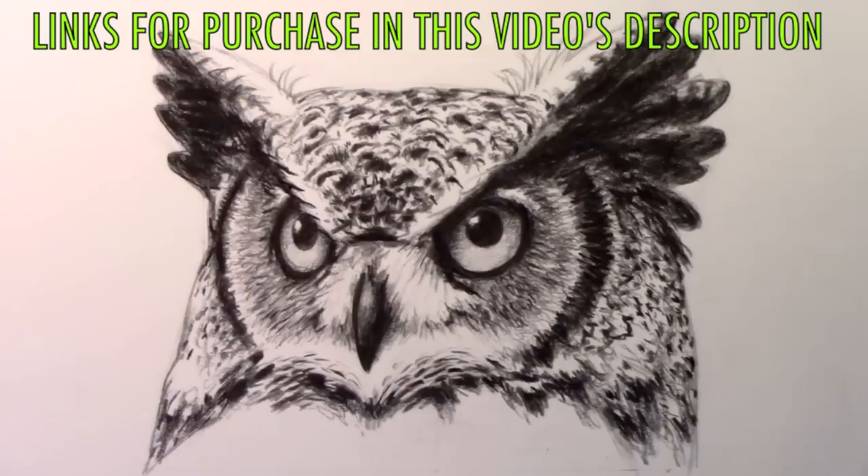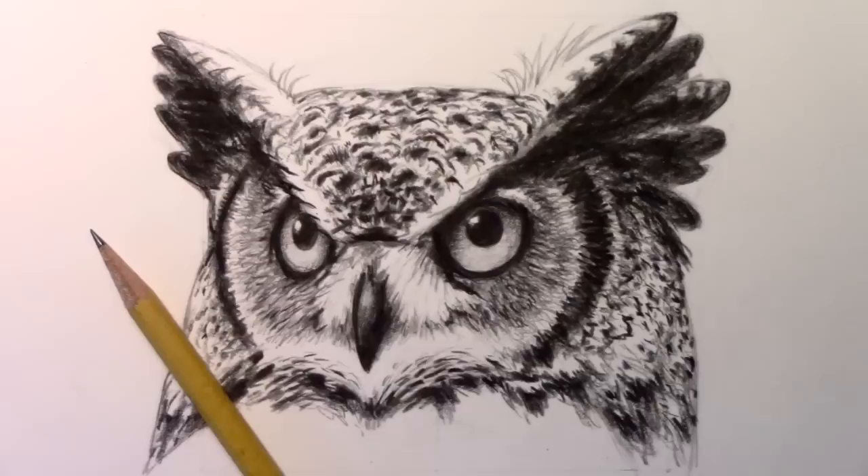I think it's high time I lay down this pencil. Thank you all for watching this video — I really hope you enjoyed it, and I'll be back with another one real soon.